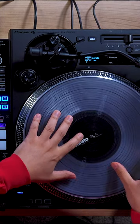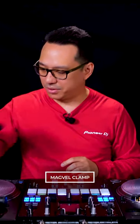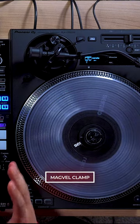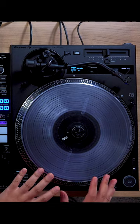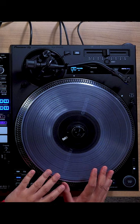you can place it on the platter, set the MagVell clamp on top, and now it's your DVS control surface. And you don't have to worry about wearing out your record or needle, and no longer do you have to be concerned about vibrations that can interfere with the timecode signal, which can sometimes cause skipping in digital playback.